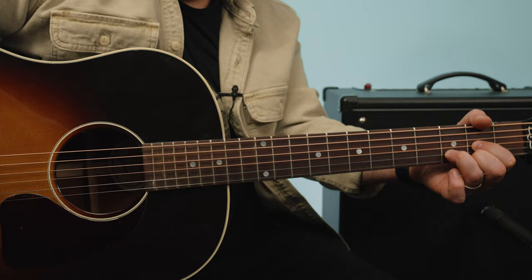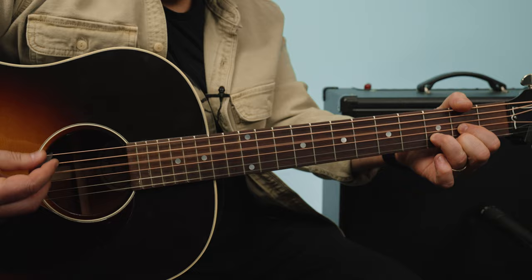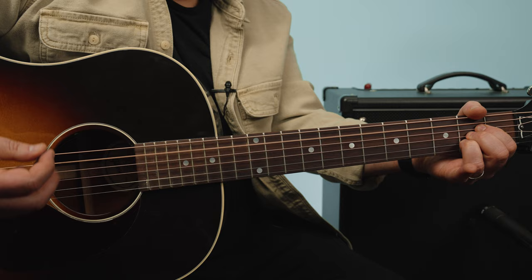Second section: G back to D, G back to D, G back to D — three times — then A major. A, A, A.